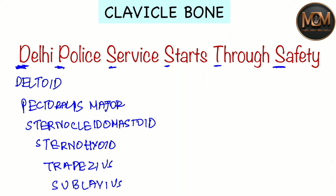So to recap: from D we have Deltoid, from P we have Pectoralis Major, from the S of 'Service' we have Sternocleidomastoid, from the S of 'Starts' we have Sternohyoid, from T of 'Through' we have Trapezius, and from the S of 'Safety' we have Subclavius.